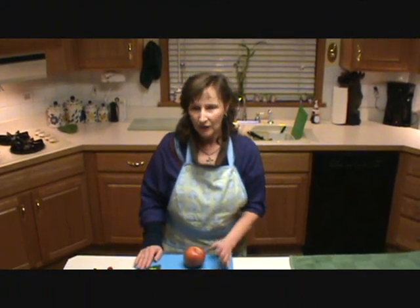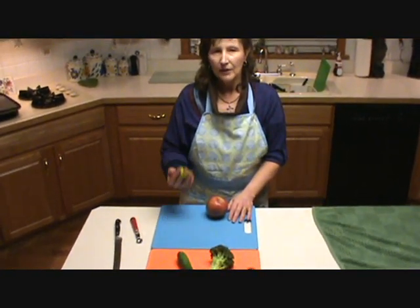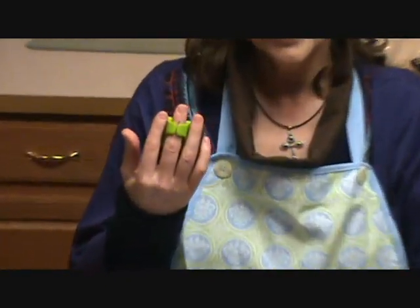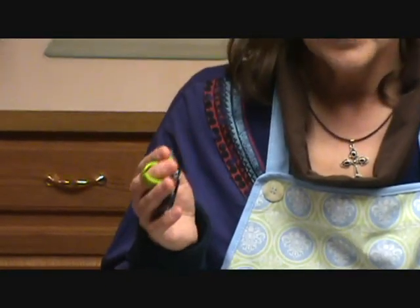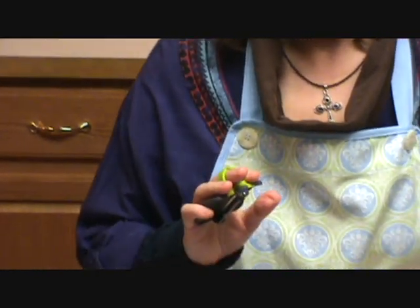Hi. Welcome to Low Vision Chef. Today I want to talk to you about my favorite little device, which is called a palm peeler. I call it my ring sometimes in the video because it fits on my finger just like a ring, and it stays there when I'm peeling. It's very handy because you can peel just about anything with it.